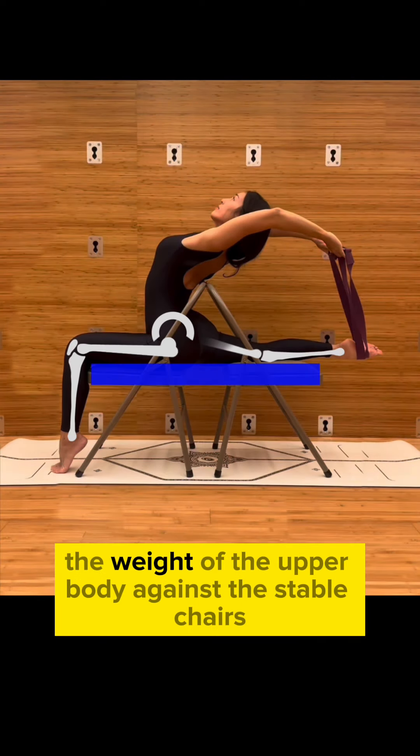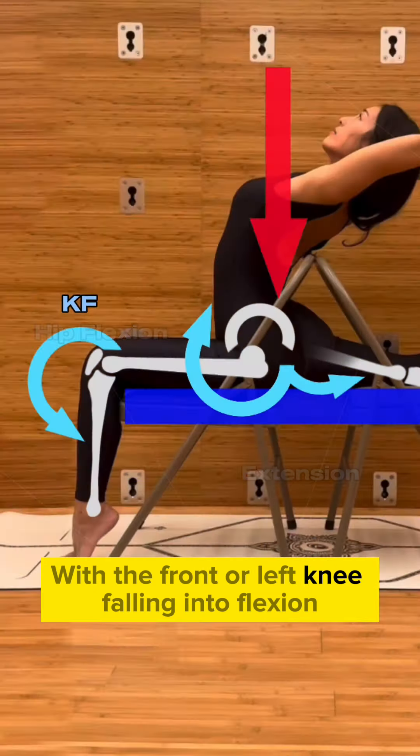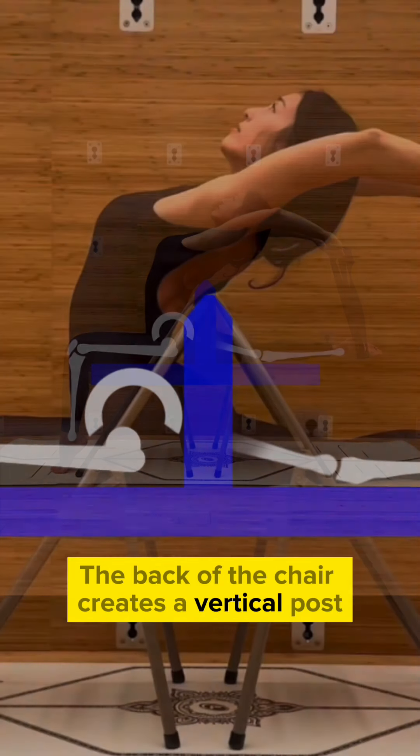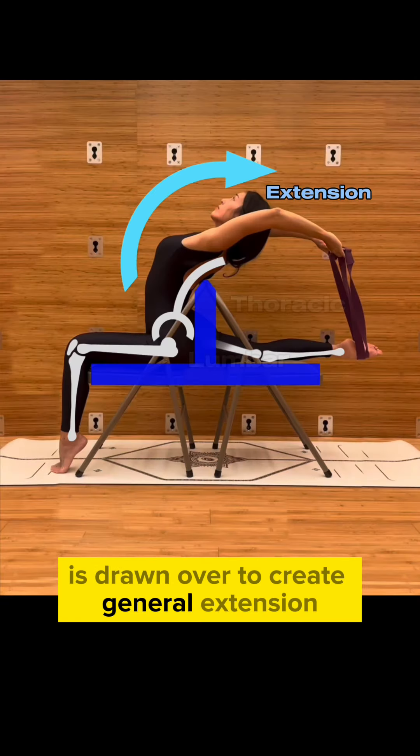Starting with the base, the weight of the upper body against the stable chair presses the hips into flexion and extension, with the front or left knee falling into flexion. The back of the chair creates a vertical post which the spine is drawn over to create general extension.